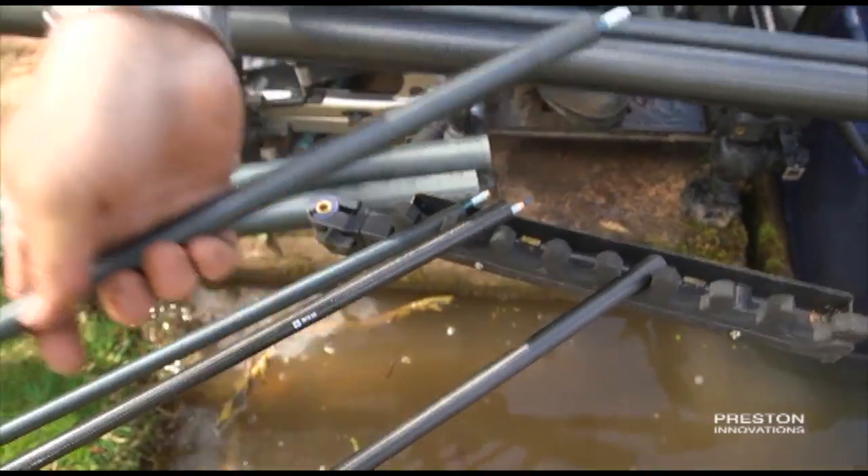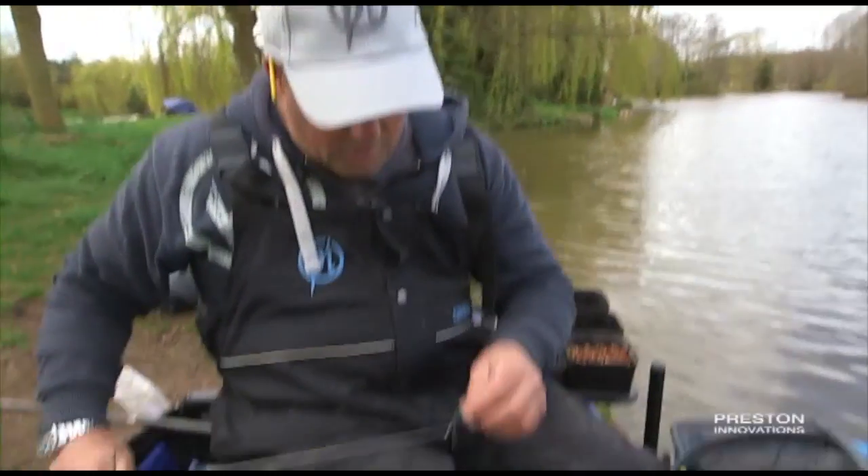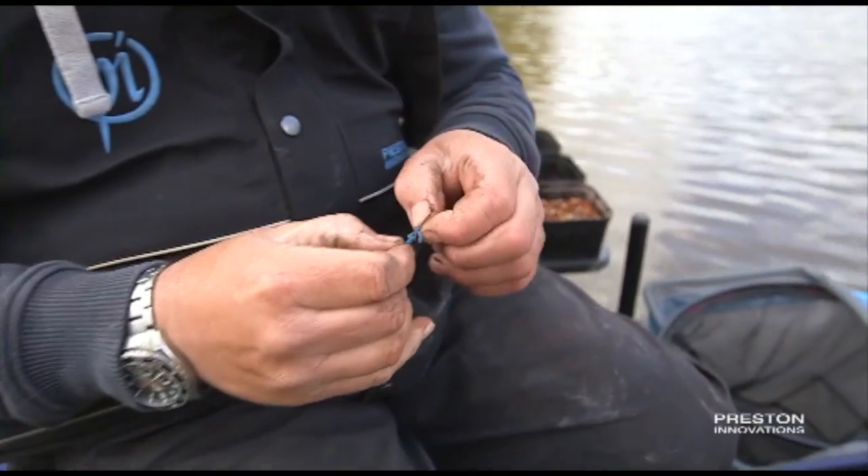Before I go out on my long line, I'm just going to show you, as I do on a lot of my gear, I use Dacron connectors. I'm just going to show you the way to put one on.